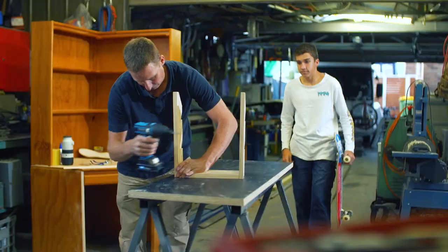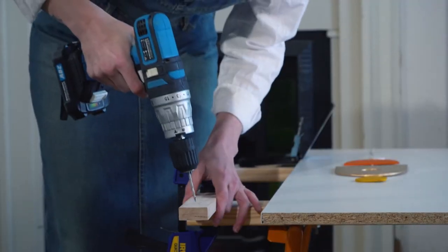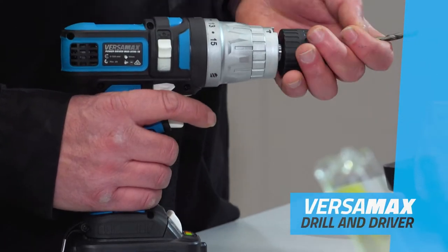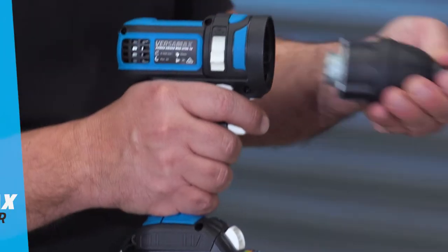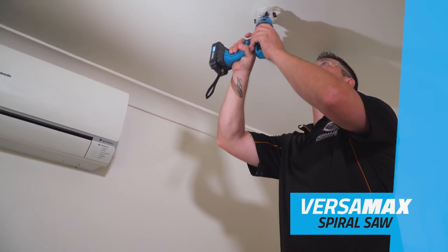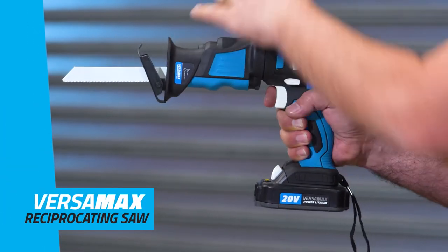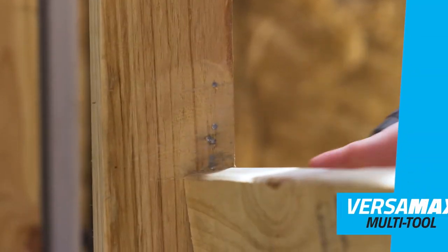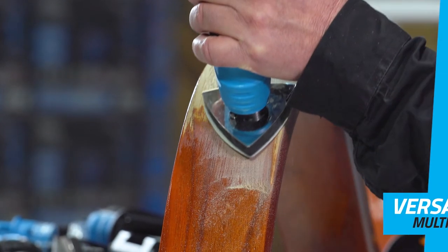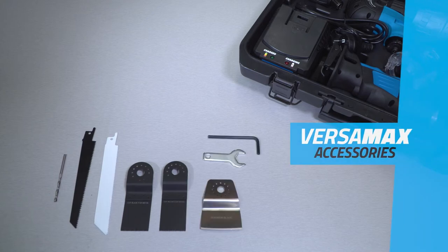From the pro on the move to the DIY user, craftsman or artist — when you need a set of tools at your fingertips, the Versamax is your ultimate portable workshop. Inside the lightweight and portable carry case, it comes complete with a powerful drill and driver with variable clutch and hammer, a professional impact driver that drills into the toughest of timbers, a spiral saw attachment that can cut any shape from a variety of materials, a powerful reciprocating saw, and the versatile oscillating multi-tool that lets you cut, scrape and even sand. Powering every tool is the 20 volt 2 amp hour battery with a handy level indicator, plus a range of accessories and owner's manual.